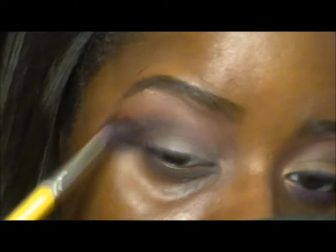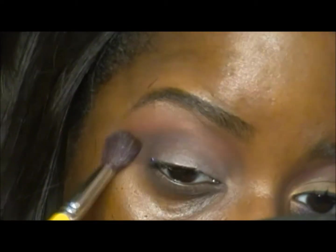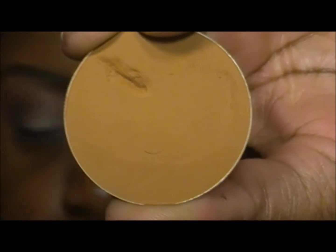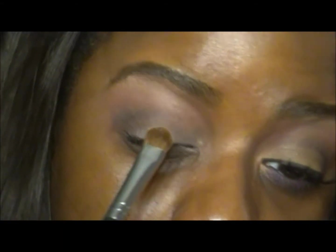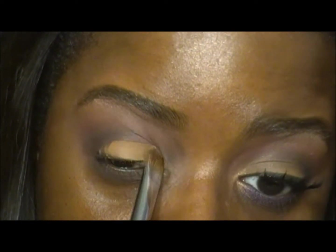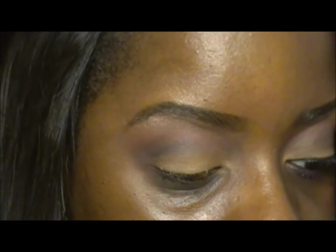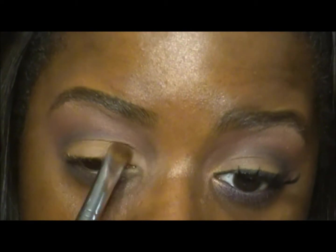Going back in with that brush, adding just a little bit more Brown Script. This is Uninterrupted by MAC, a pro longwear eyeshadow — I'm going to put this on my lid with my Sigma E55 eye shading brush. This is a gorgeous sepia color that I absolutely love. It was recommended by Sam from the Pixie Blue Sisters, and I've tried it on multiple different skin complexions — it's one of those all-around colors that looks great on everybody.